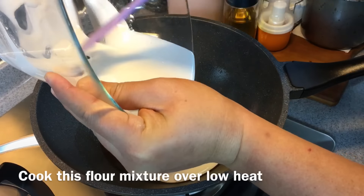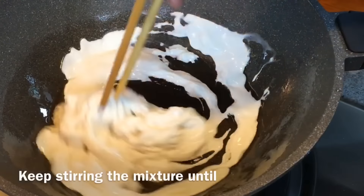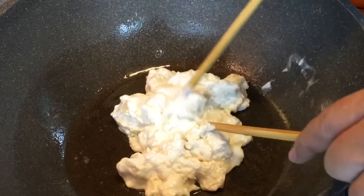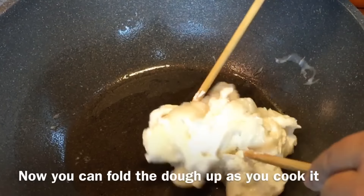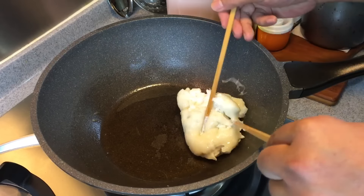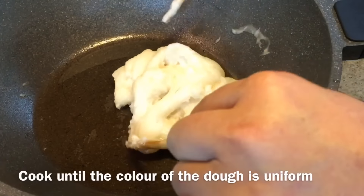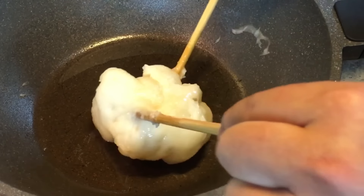Remember to cook this over low heat. Using a pair of chopsticks, keep stirring — don't stop. We need to form this into a shining and soft dough. Keep folding them. It will be done when the colour is uniform and you have a sticky, chewy kind of dough. That's the result we want.